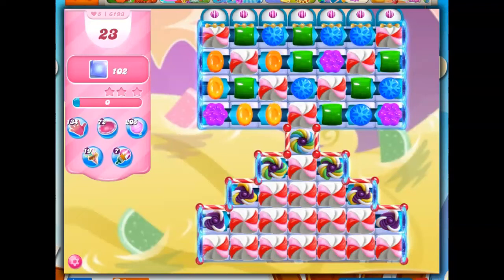Hi friends, this is Susie, your gaming guru, here to help you solve the puzzle of level 6193 in Candy Crush Saga, where we have 23 moves to clear out 102 jelly.